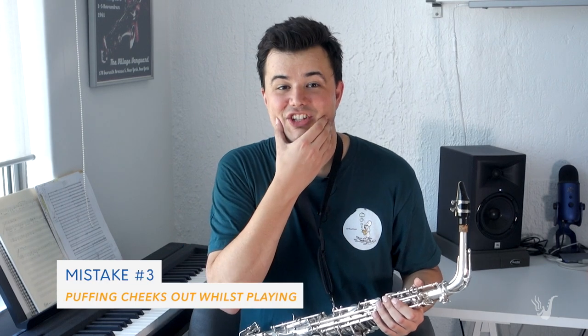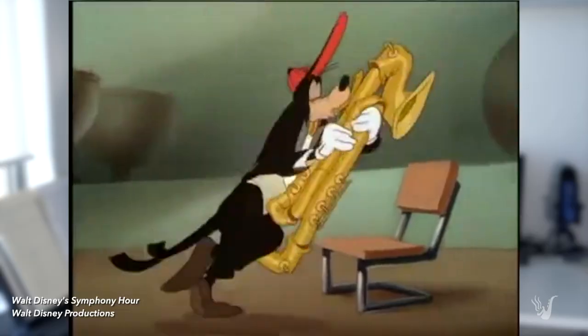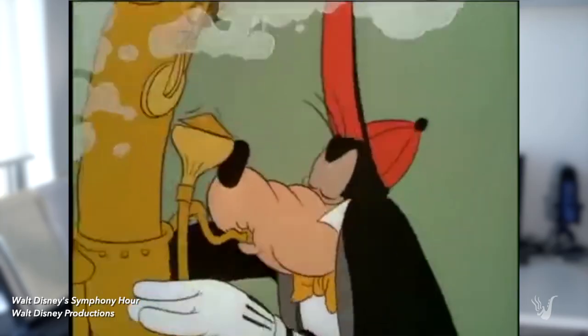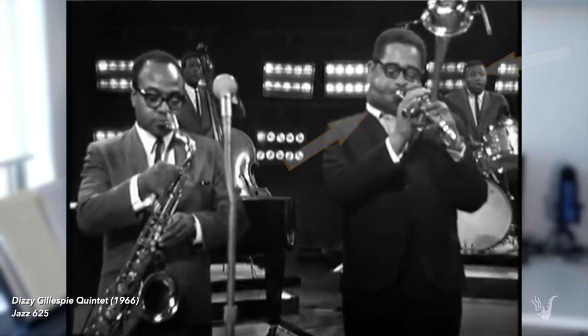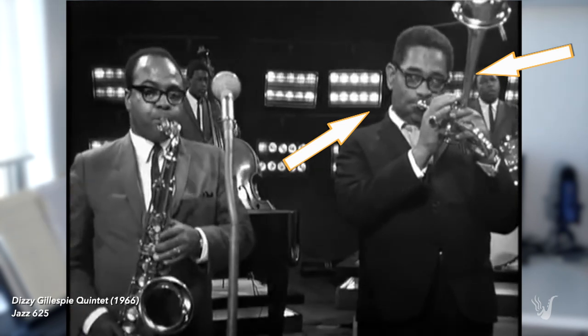Number three out of our list of common mistakes is puffing your cheeks out when you're playing. If you grew up watching cartoons like I did, you would have seen musicians — saxophone players, trumpet players, etc. — puffing out their cheeks in that comical way. Subconsciously, we kind of download that into our brain and think that's how we're supposed to play the saxophone. You might also have seen the great jazz trumpet player Dizzy Gillespie, who actually did puff out his cheeks like a blowfish when he played. But remember, the trumpet is not the same instrument as the saxophone — when we play the saxophone, we want to avoid that.